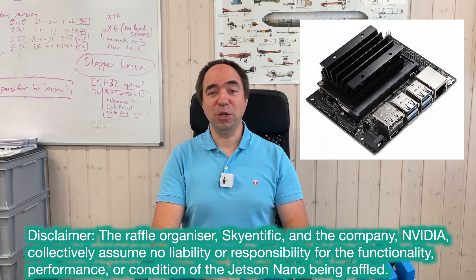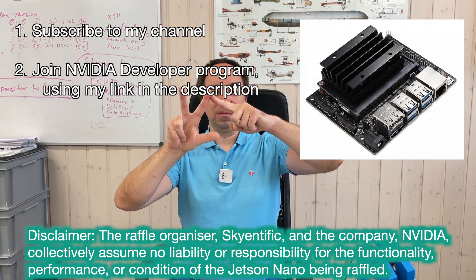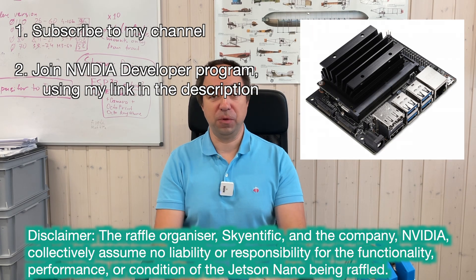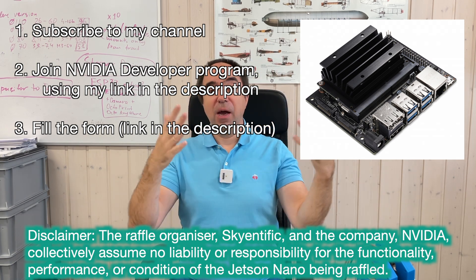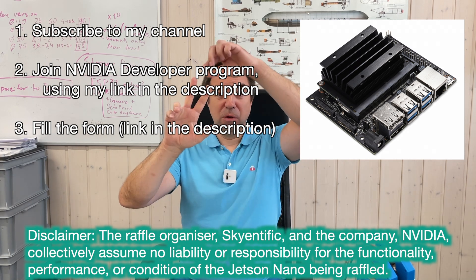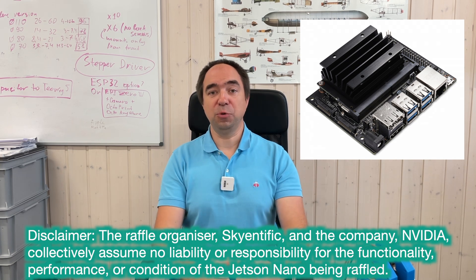I would also like to tell you how you can win the original Jetson Nano developer kit. You need to do three things: first, subscribe to my channel; second, subscribe to the NVIDIA developer program — this is free of charge and gives you access to interesting and complicated NVIDIA software like Isaac Sim; and third, fill out a small form so I know where to send it if you win. After the raffle, all the forms will be deleted — I'm not going to use them to spam you. So participate in this raffle and also subscribe to the NVIDIA developer program.